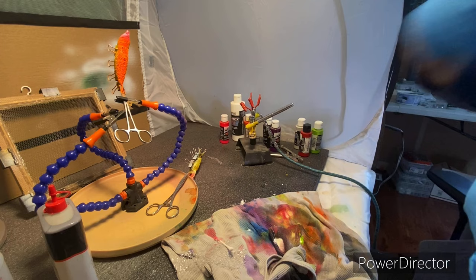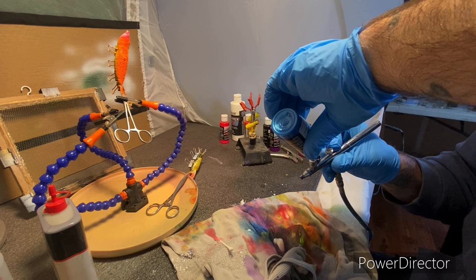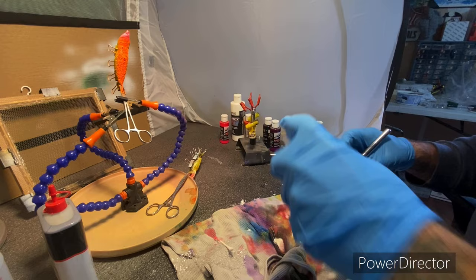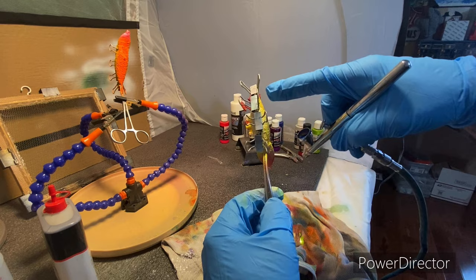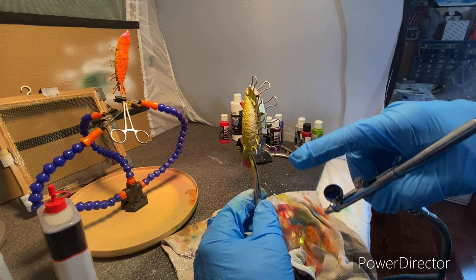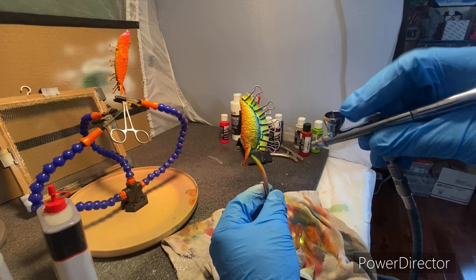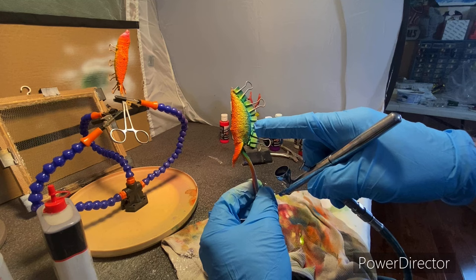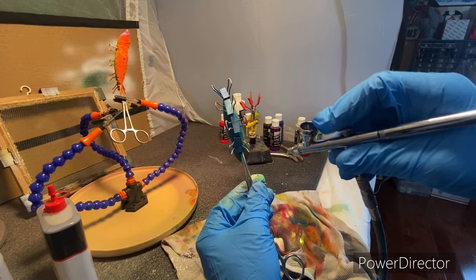Now we're gonna coat the top with pearl blue. I didn't realize that almost every color I grabbed today is pearl. That's a strong blue. You see how I got the clips on there — you're basically getting as close to the clips as you can and spraying that area, because once you take the clips off you can touch all that up. That's the easiest way to do it. The blue is going to overlap and make it almost a greenish color, going from orange to yellow to green to blue.